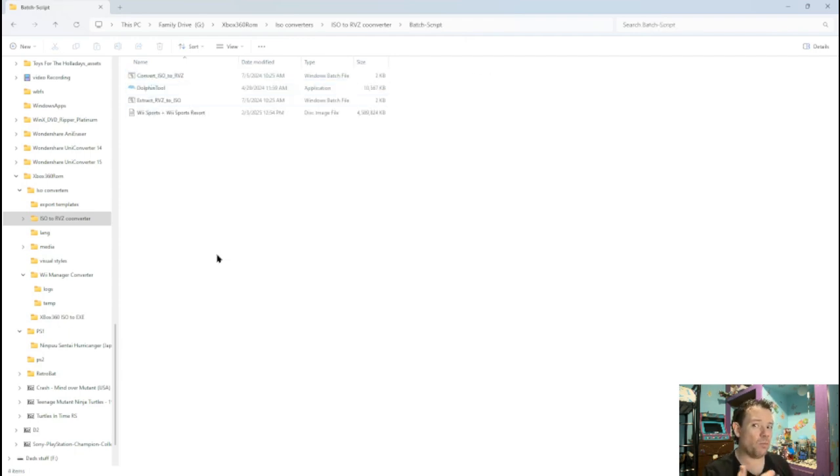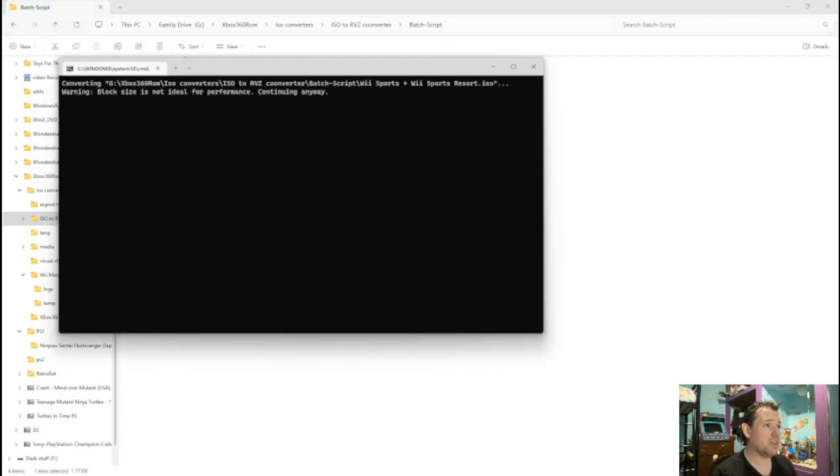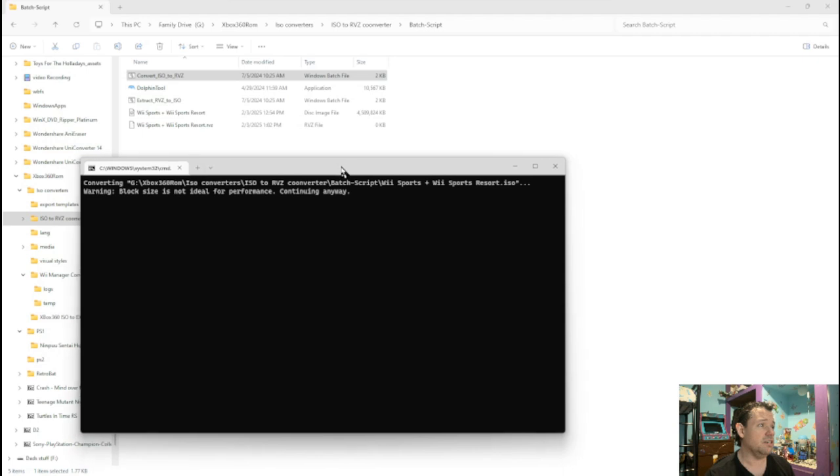All you've got to do is drag the Wii Sports ISO into the batch script. The cool thing is, say you have multiple ISOs — just put them all in here and you're good to go. You just click it, hit any button, and let it do its thing. It takes a few minutes, up to five to ten minutes depending on how many you have — could even take up to an hour or two if you have a ton of them. Just wait, because what it's doing is creating an RVZ file. Remember how big this was — four gigabytes — so let's wait and see how small it is when it's done.